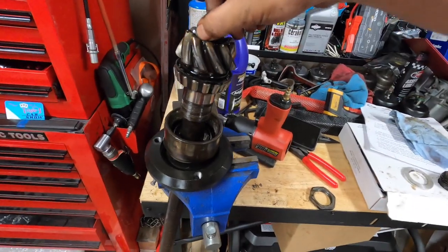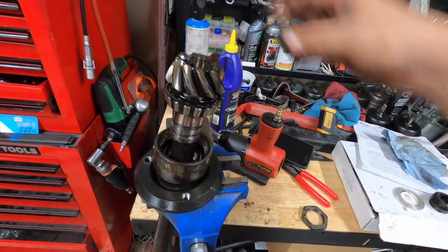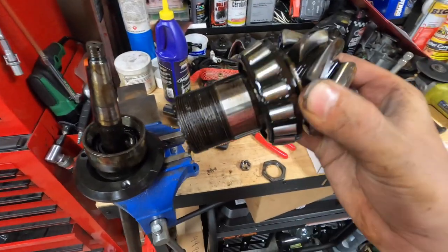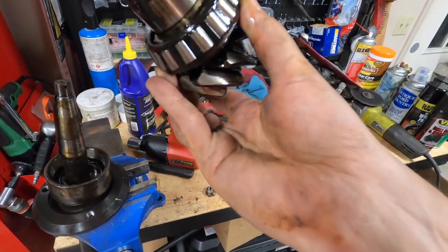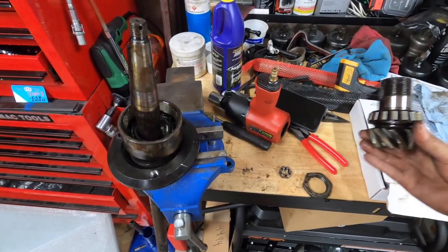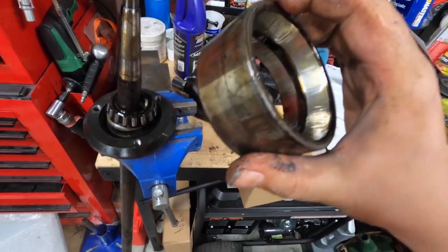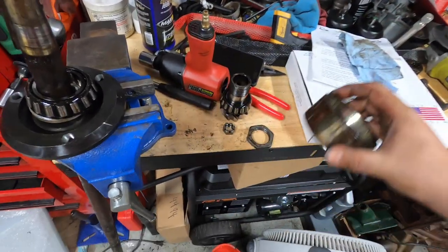Now you can see everything is nice and free. If I take this nut off, everything should slide out. I'm going to take all these bearings, clean them up, repack them, and check to make sure they're all good — so far looking over them they seem pretty good, but I'll check the races as well while I'm in here. You can see some debris that fell down from earlier, and some hard old grease that made its way up the shaft — we'll get all that cleaned up.